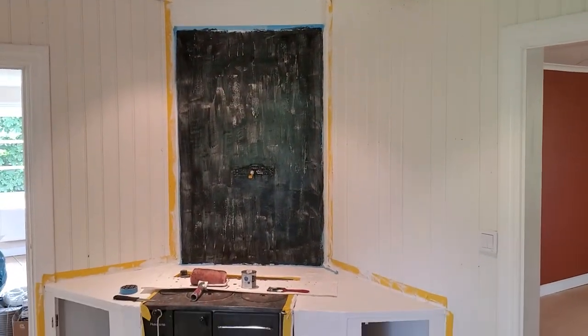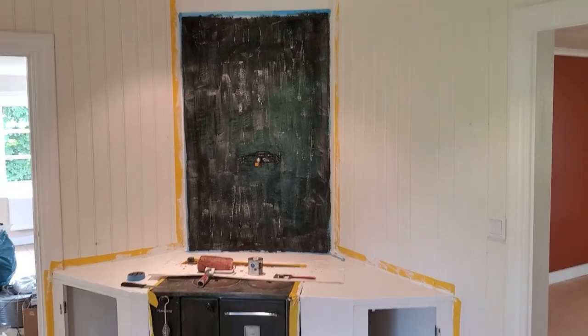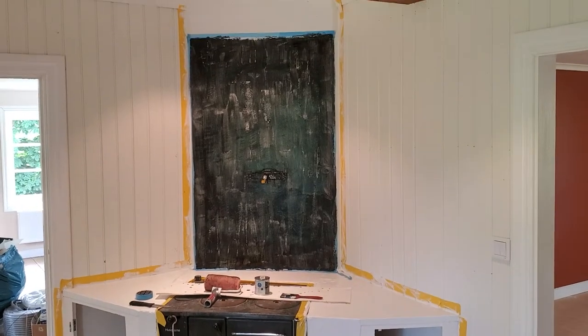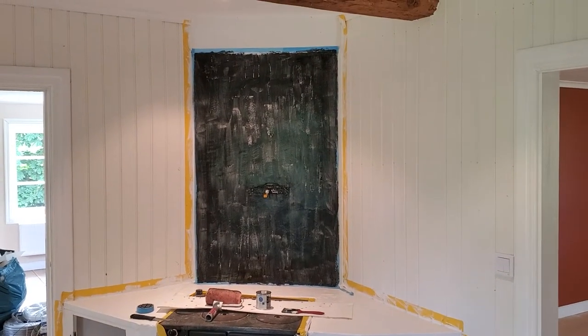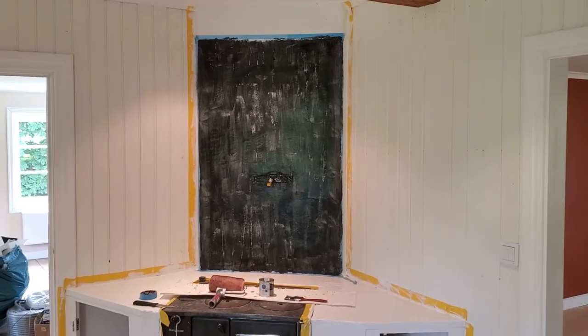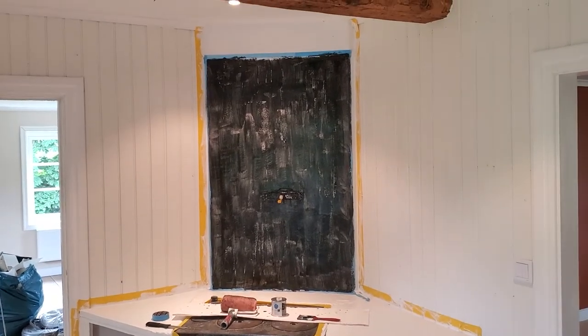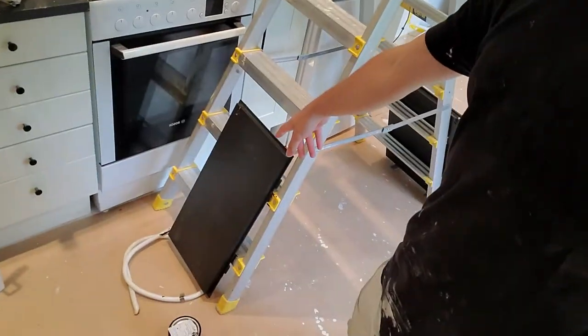I don't think a chalkboard wall is supposed to look like that. I'm going to run into town and get a small roller because the big roller is absorbing too much. I'll let that dry, come back and roll over it — I think it'll be fine. Then I'm going to get Fef from work, bring her back, and we'll finish the chalkboard wall. We've got to oil the beam in the bathroom. Then it's one more coat on these cabinet doors, and then we just clean up and move in tomorrow.